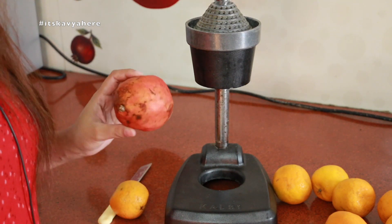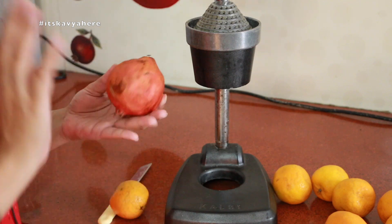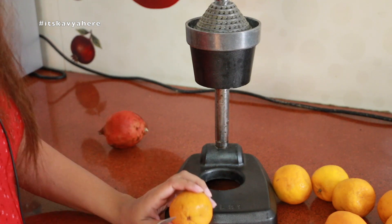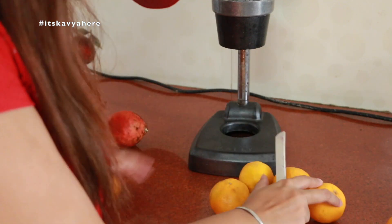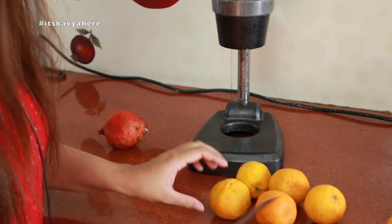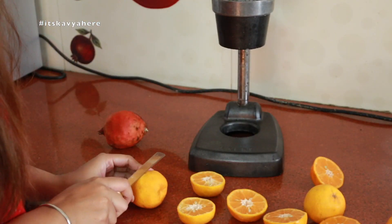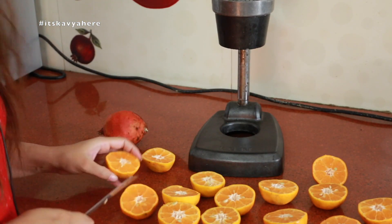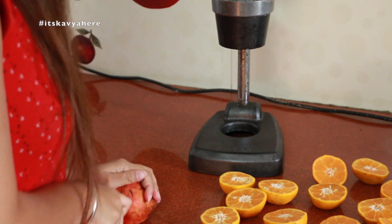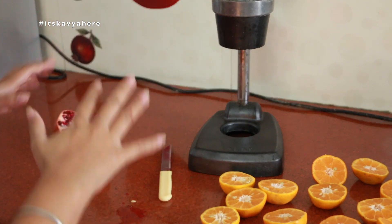It makes the juice very well. To remove the juice, whether it is kinnow, mosambi, or pomegranate, we have to cut it from the bottom, just like this. So I will cut all the oranges like this. By the same method, we will also cut the pomegranate from the bottom.